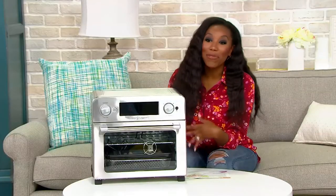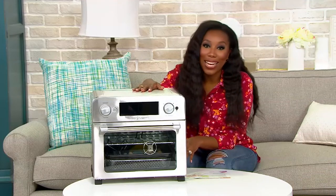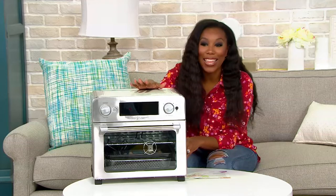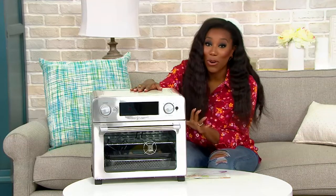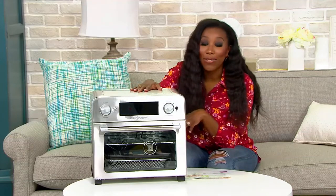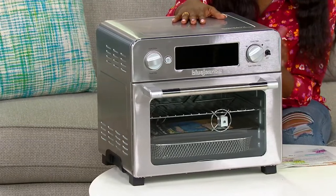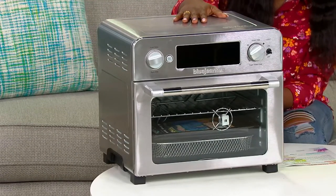We have taken $50 off our usual QVC price, so usually $199.98, right now it's coming home for $149.98 thanks to our clearance price. We're in our final quantity, so please don't wait. If you love to have a countertop-worthy appliance, this is worth the counter space. Item number 515-22.